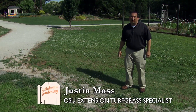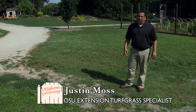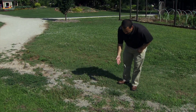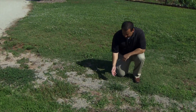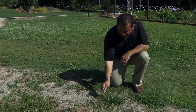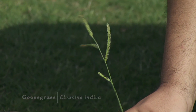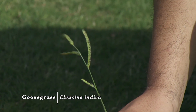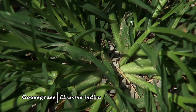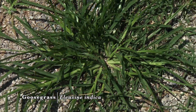Today we're going to cover a few grassy weeds that you might find in your landscape at this time of year. The first one we're going to talk about is right here — this is goosegrass. Here we see a nice example of a goosegrass plant and this finger-like seed head that's typical of goosegrass. It almost looks like a wagon wheel if you look at it from the top down, with spokes that come out.